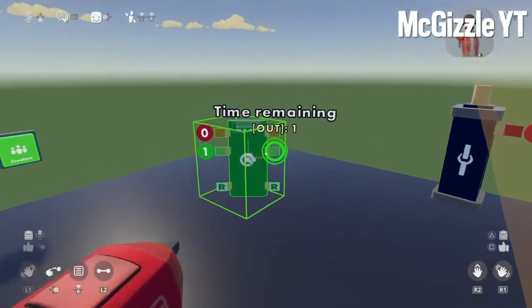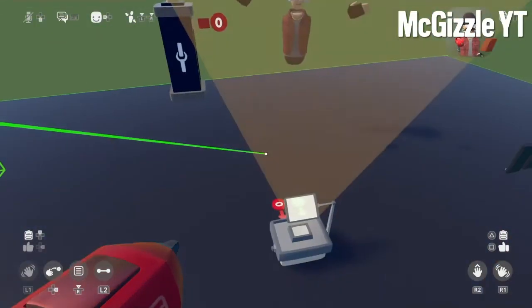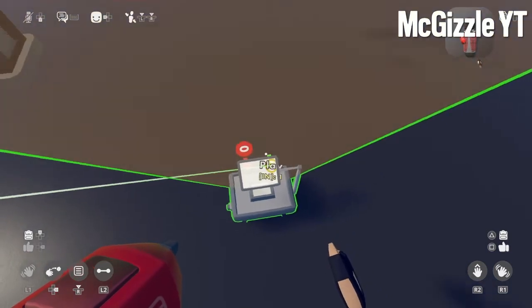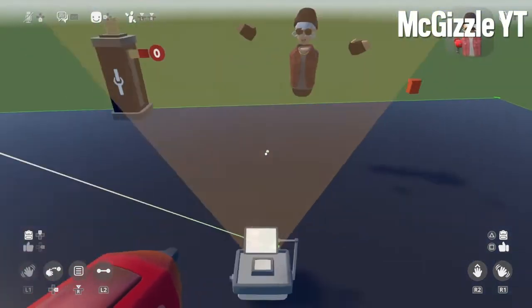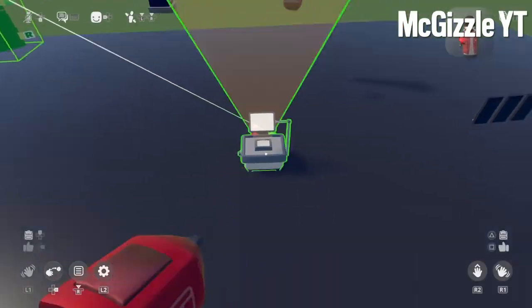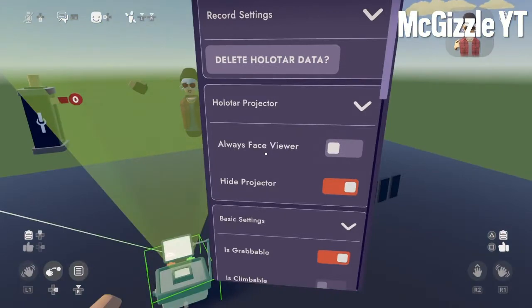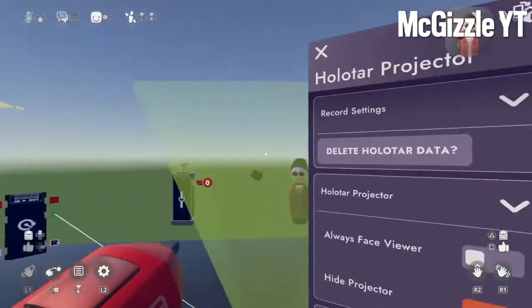Then you want to wire this — wire this to the other green one, to other green, to green. Now set SMB on the loop. Then you want to configure the holotar to hide projector — it means to hide the holotar.